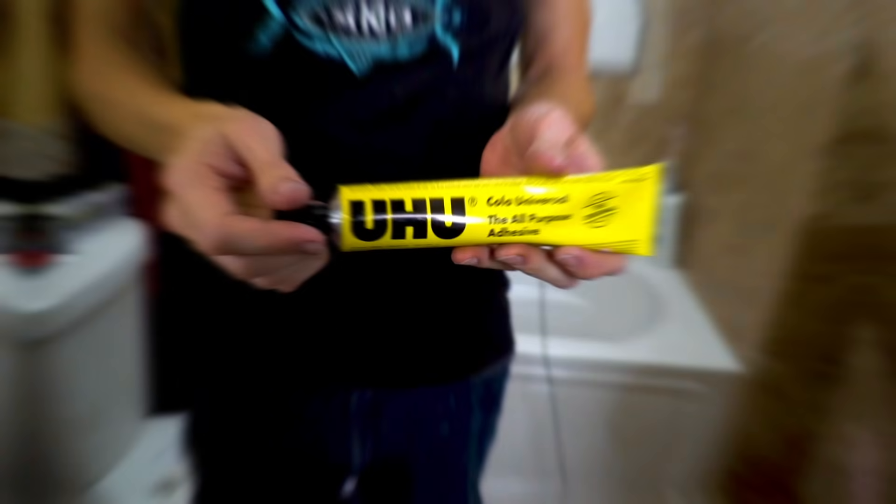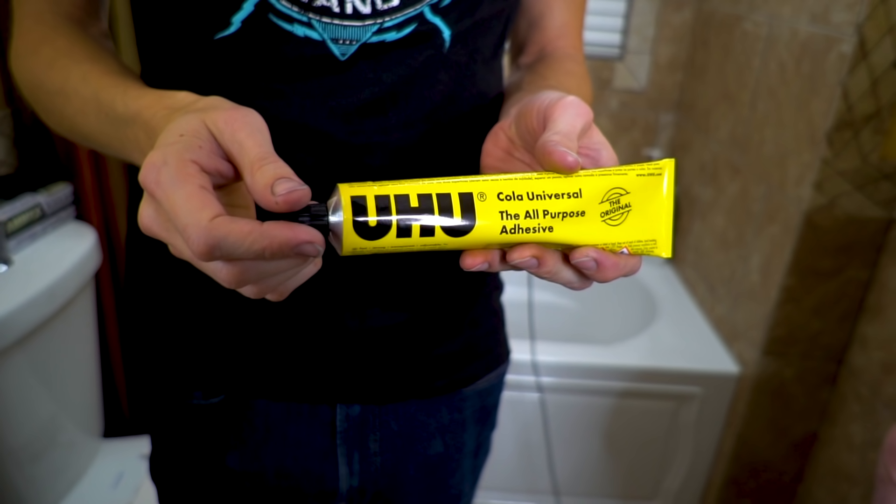That was more exciting than I thought it would be. In today's video, we are testing out an idea a lot of you wanted to see: making glue bubbles on a faucet.